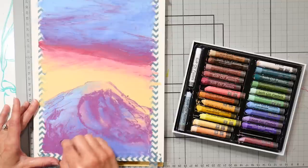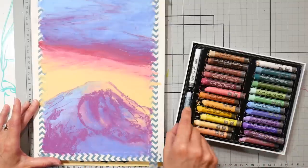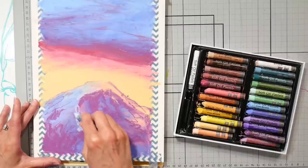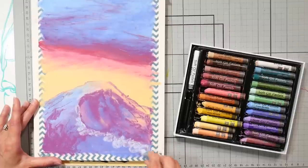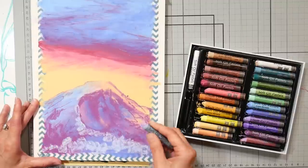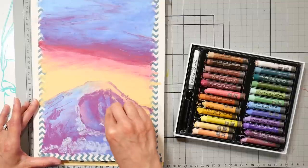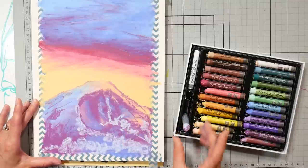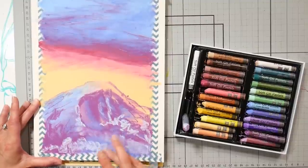Oil pastels don't dry in the same way that oil paints do, so the surface is still going to be soft. Protecting it with fixative — if you're not going to mat and frame it under glass right away — may be a good choice. I generally wrap it in glassine and usually don't even spray fixative, unless it's going in a sketchbook. If you have a fixative recommendation for oil pastels, please let me know in the comments. I've been thinking about trying the Sennelier oil pastel fixative but have been using a colored pencil fixative, which seems to work just fine for this waxy medium.